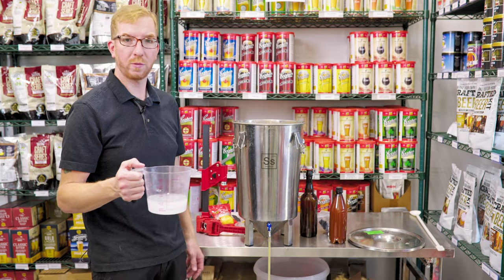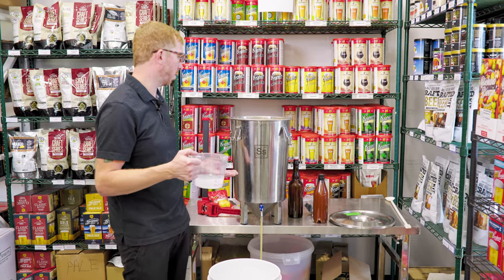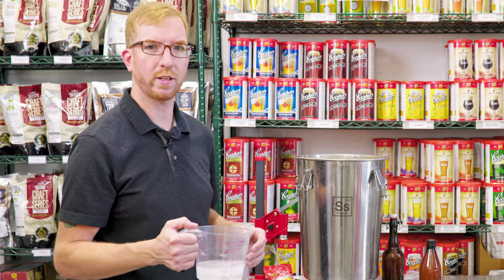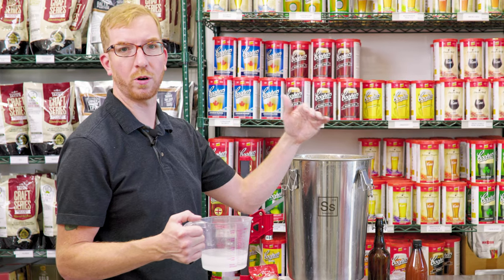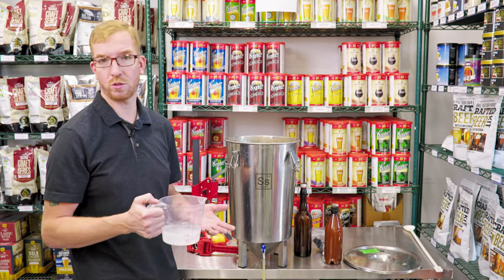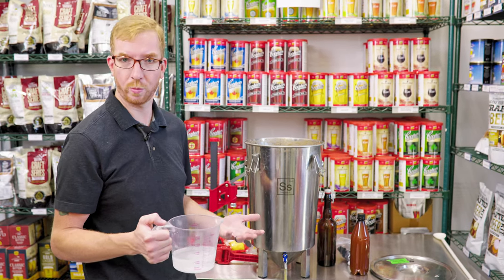For our priming solution, I boiled a cup of water and then added in around four and a half ounces of dextrose — that's the appropriate amount for about a 19 liter batch size. If you're doing more or less, just Google a priming sugar calculator. You basically tell it how much beer you want to bottle and how fizzy you want it — I usually do around 2.5 volumes of CO2 — and it'll tell you how much dextrose to use. You could also use table sugar or dry malt extract, but from my experience, dextrose seems to carbonate a little bit faster and it's nice and cheap.